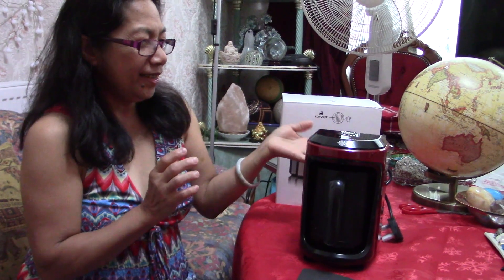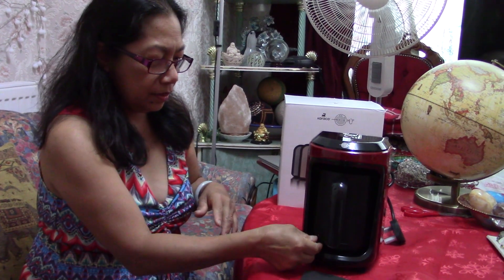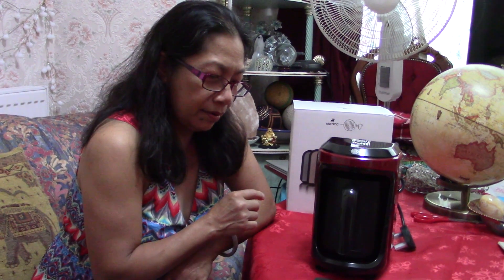I can't wait to use this. I've never made coffee like this before. When we use it we'll make a video — you can add it to this video. Okay guys, thank you for watching this Karaca coffee maker Turkish coffee maker unboxing. Thank you so much for watching and see you in my next video!